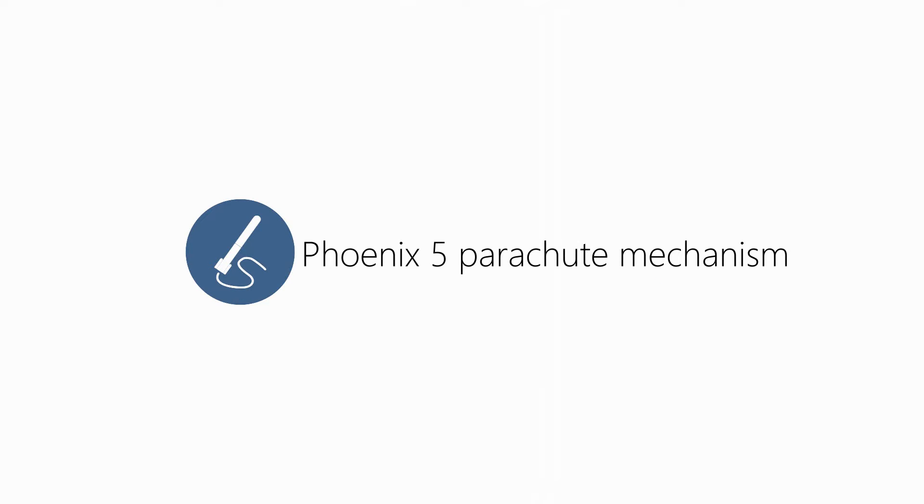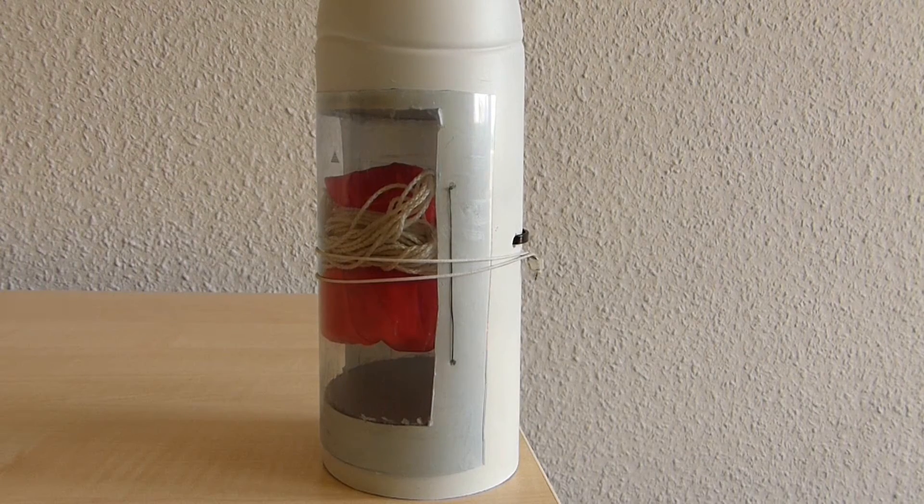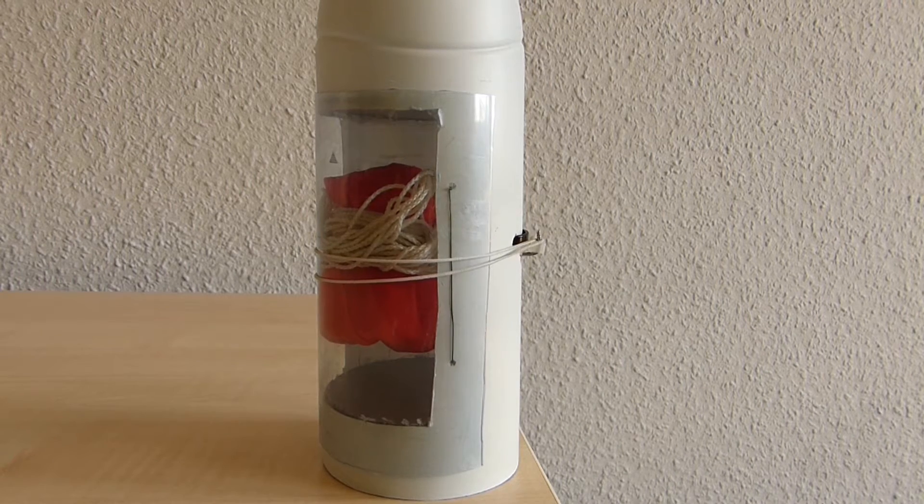Hey there guys, welcome to this video presentation about the Phoenix 5 parachute deploy mechanism. As its predecessor, the Phoenix 5 is a side deploy mechanism which uses a tommy timer.